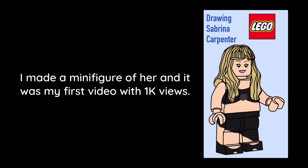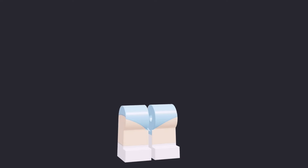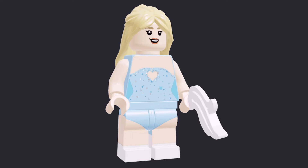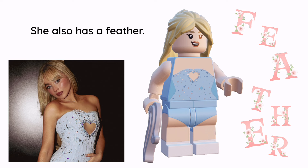I made a minifigure of her and it was my first video with 1K views. I made two minifigures for her: a light blue outfit and a black outfit. I'm super happy with this minifigure because the heart cutout looks great. I gave Sabrina a Friends hairpiece because it really does look like her. She also has a feather.